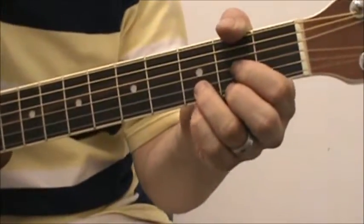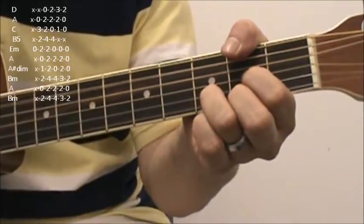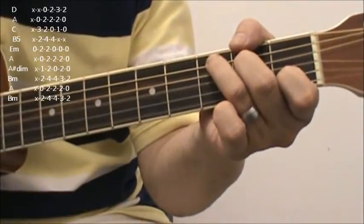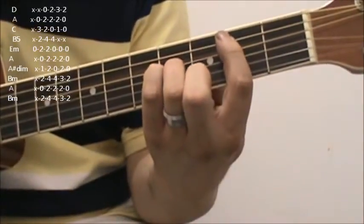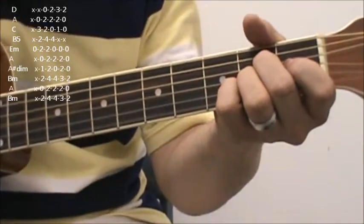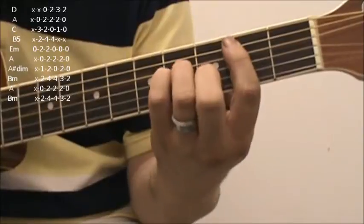Then you're going to go to a D for the verse, A, C, B, E minor, A — tricky chord — A sharp diminished, B minor.